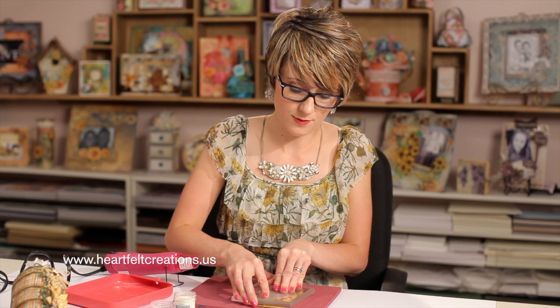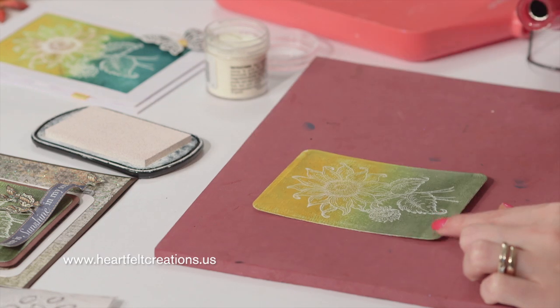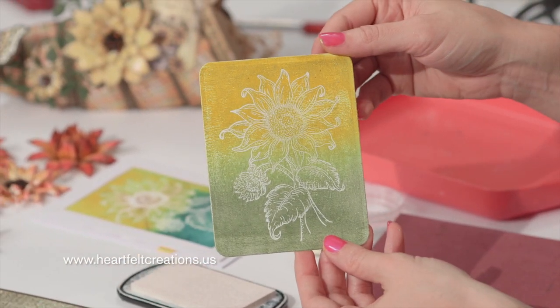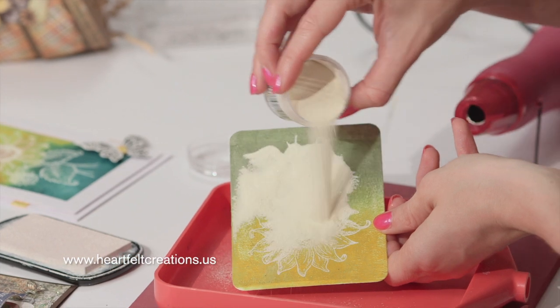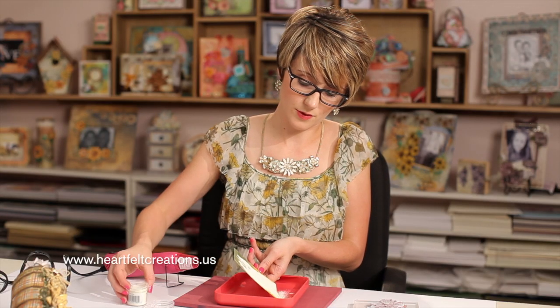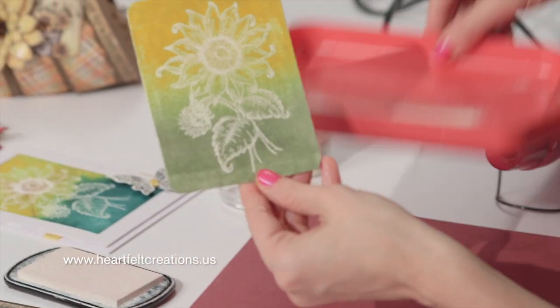The green is pretty much where those leaves hit and yellow is where the flower is. This is a great option if you don't like to spend all that time coloring and you want a clean and simple card for a friend. With just the white stamping you'll see the image on top, but to really make it pop I like to heat emboss it. I usually use white on white. Some people like to use VersaMark — if you have that you could do that too — but I personally prefer the white on white. So just tap that off and it's ready for embossing.